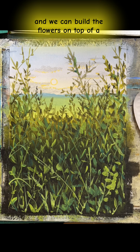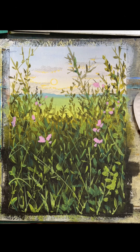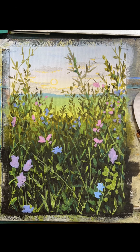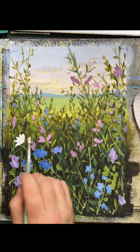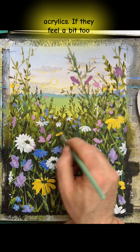And we can build the flowers on top of a nice background — so much easier than trying to work out and leave space for them. So we painted straight on top with purples, blues, pinks and whites in acrylics.